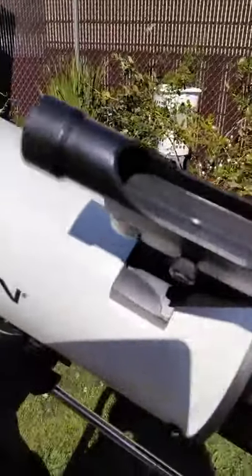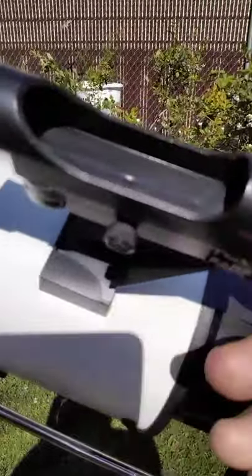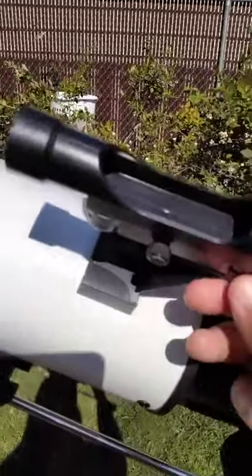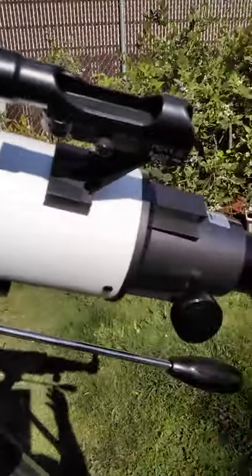And this is the finder scope — pretty good. But it doesn't increase the power; when you look in the finder scope, it just is a finder scope.